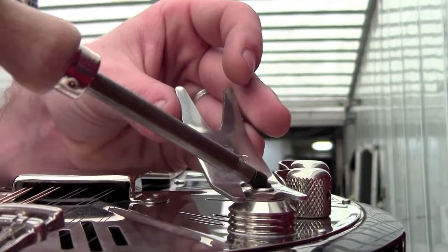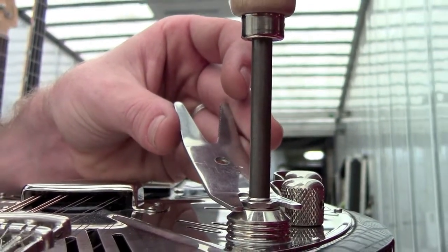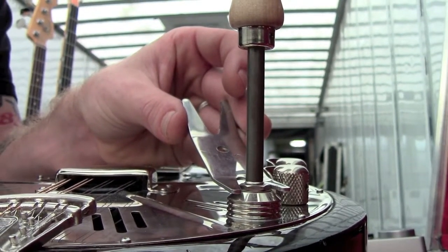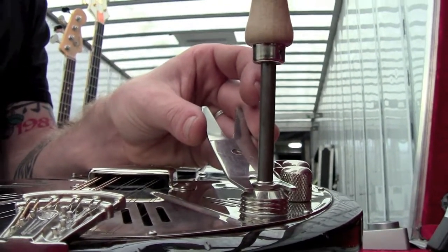I take the Jack the Gripper, put it down into the input jack, and I'll feel the cam teeth touch and they'll catch. I can actually tighten the interior of the input jack without stripping the cables.